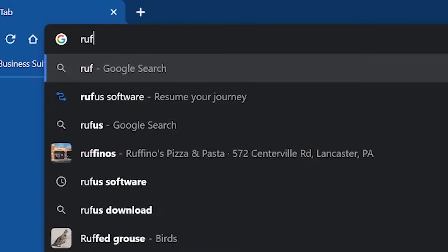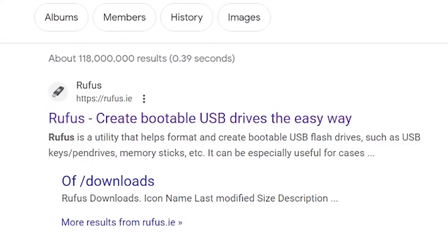Moving on to number two, the second thing you should be doing when you first get your Mayu Mini Plus is updating the firmware, which is kind of required for the third step — but we'll get back to that later. For this step, you want to download a software called Rufus.